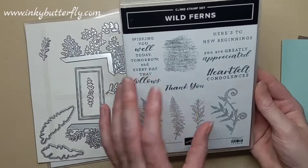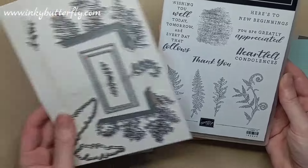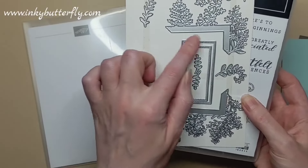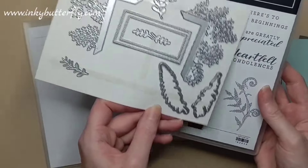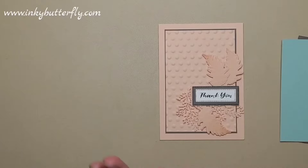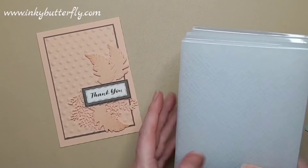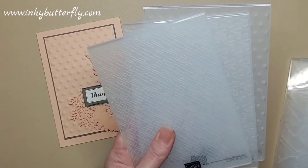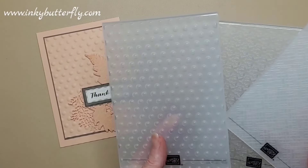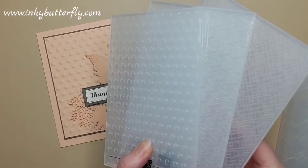This is the Wild Fern Stamp Set — we've got the sentiments, some texture, and those ferns as well. We have the coordinating dies which accent those labels that coordinate the sentiments in the set. And then embossing folders — we have a whole heap of embossing folders that we could use with this project. First up, this is the one I've used, which is actually part of a set of three — our 3D embossing folders, basic embossing folders.